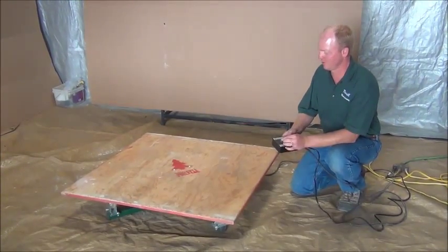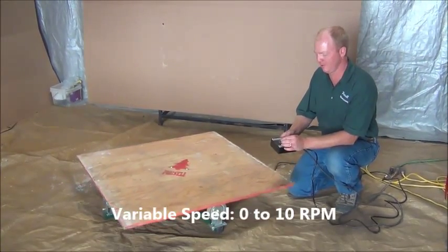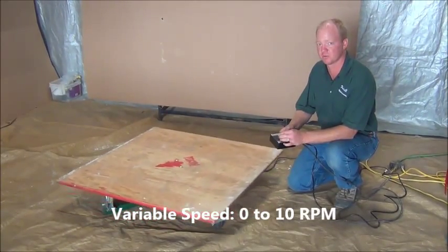Variable speed — I'm in full control of how fast this turntable goes. I can go from 1 RPM up to 10 RPM and anywhere in between.